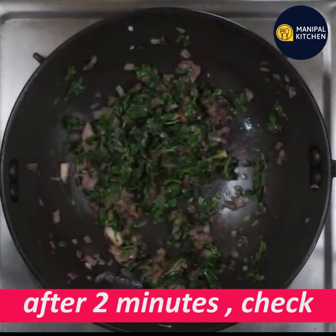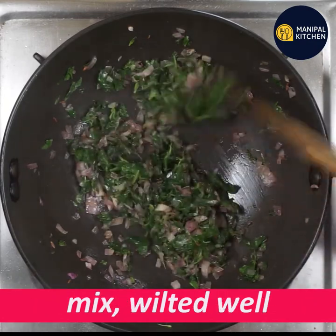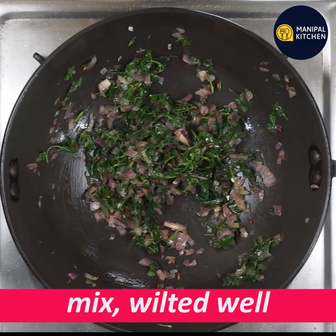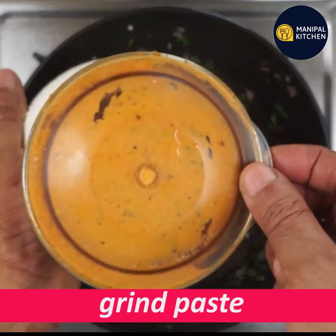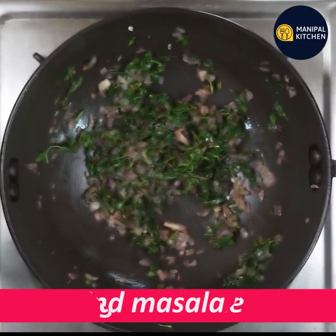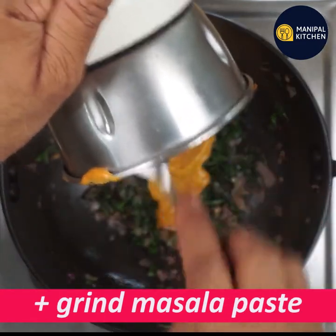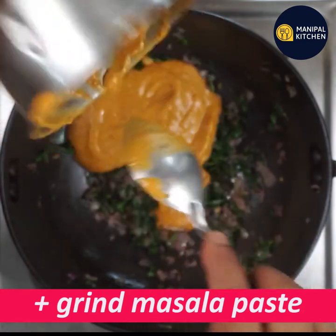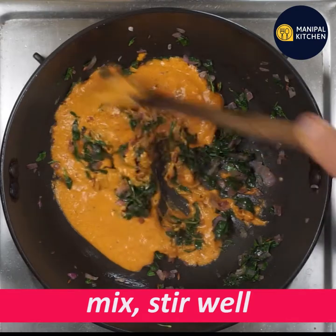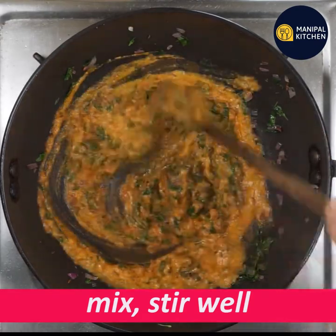You can cook it in low flame for 2 minutes, in small pieces. Put your paste and squeeze into shape. Mix and put your paste in the shape. If you mix the paste in the shape, just mix it.